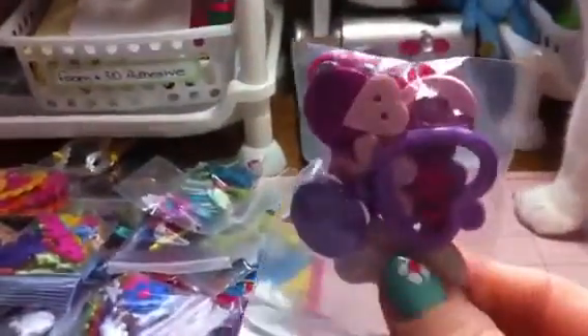Some little different charms. Sorry about the shaking — tiny birds. These are one inch mirrors, these are half inch mirrors.